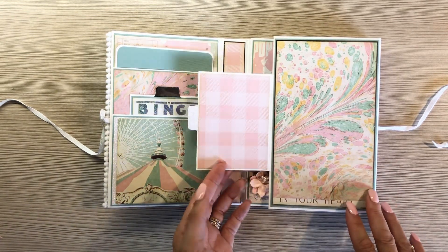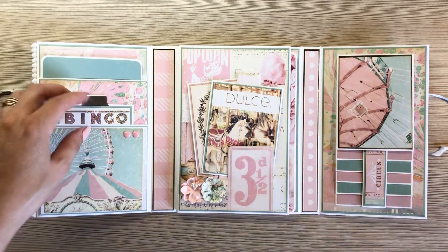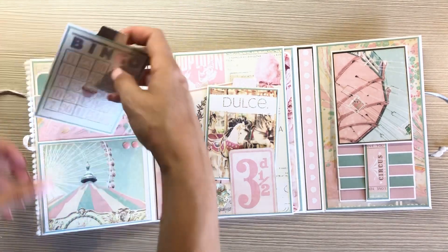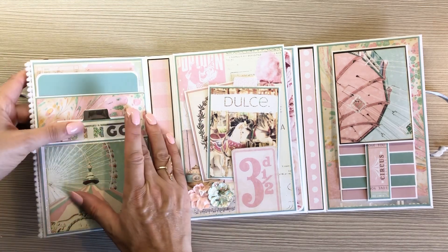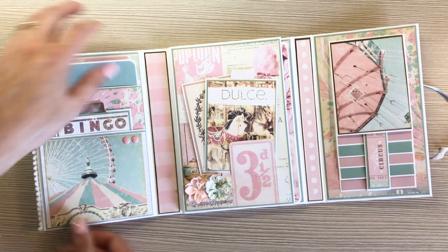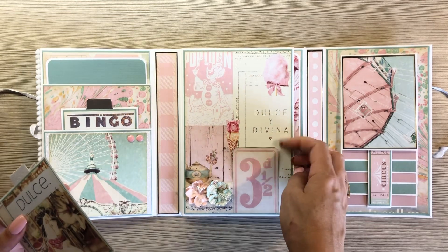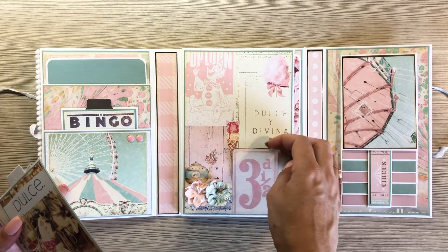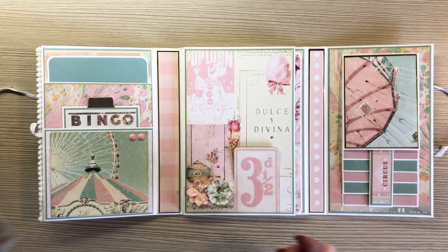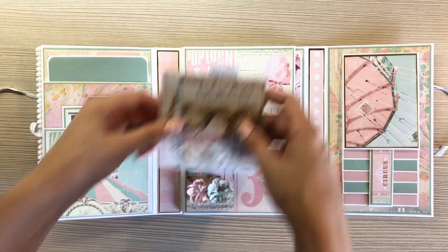So I have a little flap here and then it opens up like this. And I have just inside the pocket — so cute — this little bingo card that has nothing to do with a carnival, but it had bling on it and it was cute and I couldn't help it. And then just a little photo mat. I fussy cut around the little card thing. And then I just made a couple photo mats here, a couple flowers from my stash.